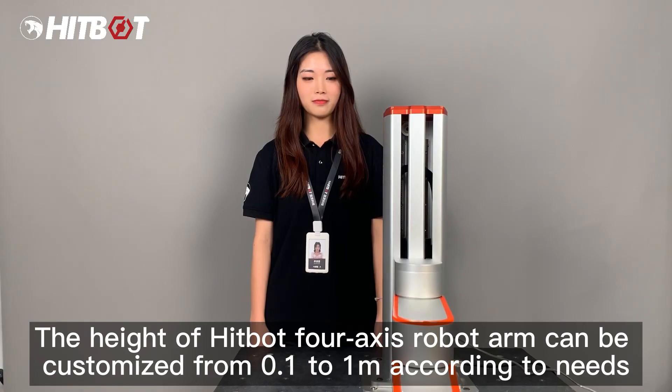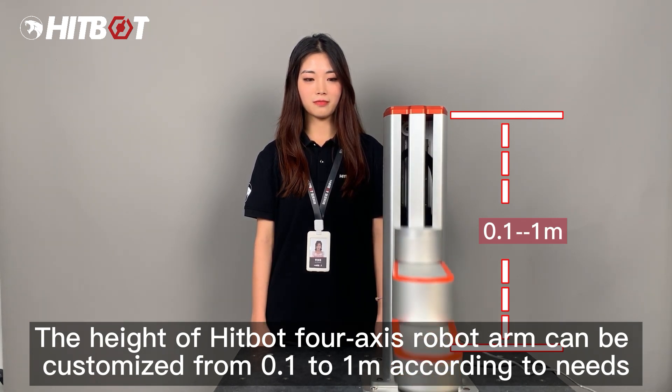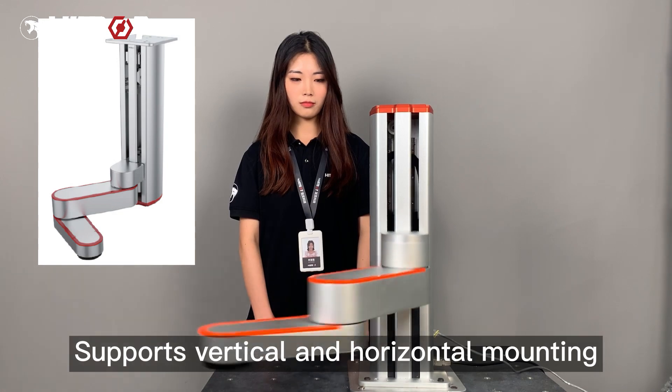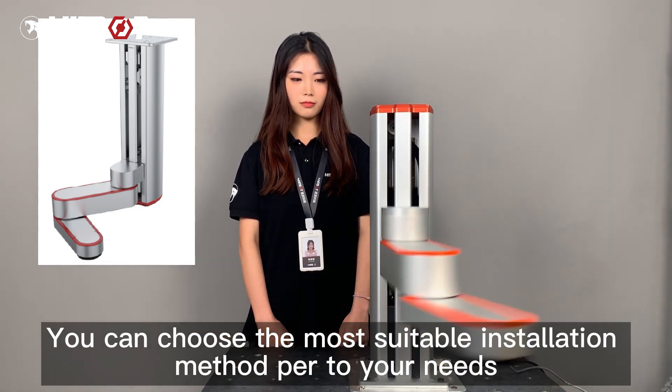The height of the HitBot 4-Axis Robot Arm can be customized from 0.1 to 1 m according to your needs. It supports both vertical and horizontal mounting, so you can choose the most suitable installation method per your needs.